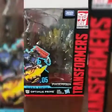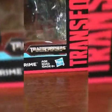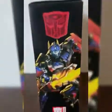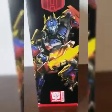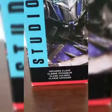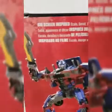Here's the box — this is the front right here, you got your art of Optimus. Series number five, Transformers: Revenge of the Fallen — that's the movie it's from. Here's the right side of the box, really good art. I love the artwork on these boxes. Here's the left side — it's a Voyager class, the first Voyager class review we're doing on my channel.